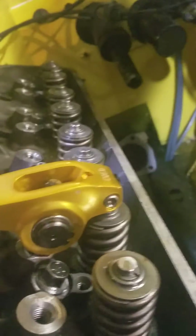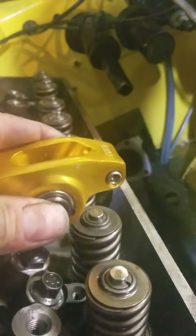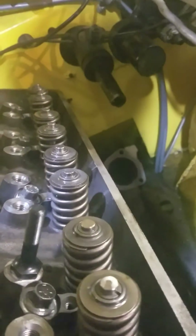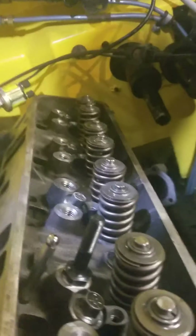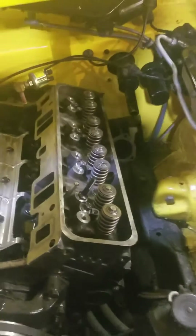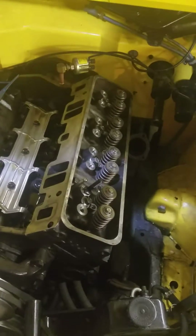This set of rockers failed me miserably when they were on the push-in studs, destroying several of them. When I ordered new rockers, I got ones with an actual guide on the tip that will hold them centered on the valves, so I don't need the guide plates. Unfortunately, this was an engine built by somebody else and they failed to put the guide plates on and failed to clearance the heads properly.